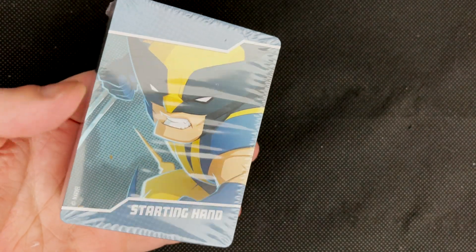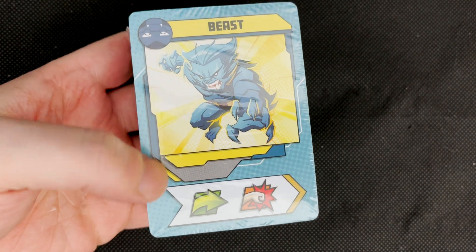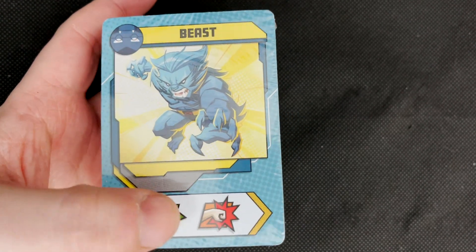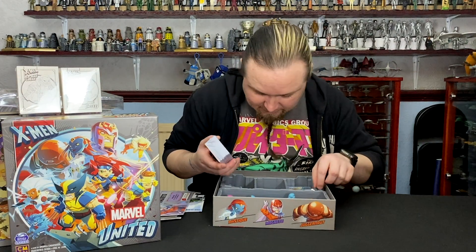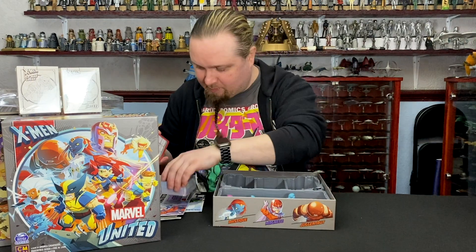The back of the card shows Wolverine with a starting hand on it. And then on the other side, this is what your typical card looks like on the playing side — so this one means Beast, who's playing this card, has one movement and one action or attack to use on this turn. I'm starting to see some of the complaints about the boxes, actually.